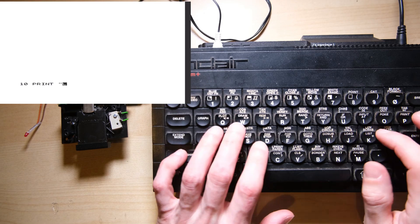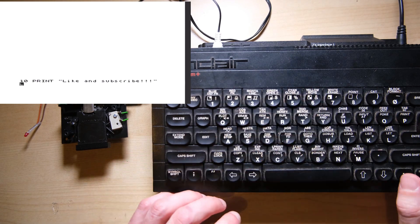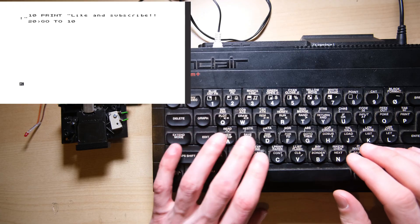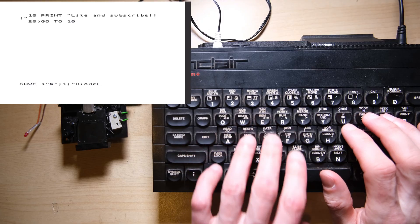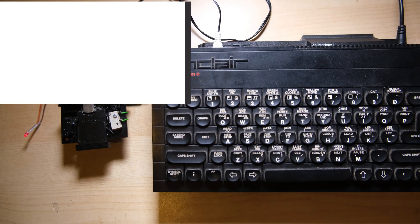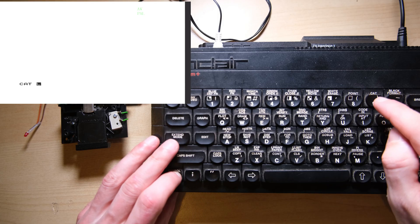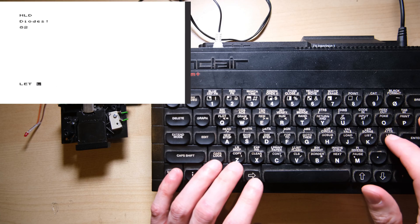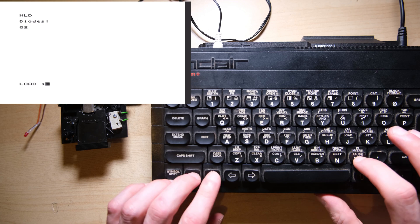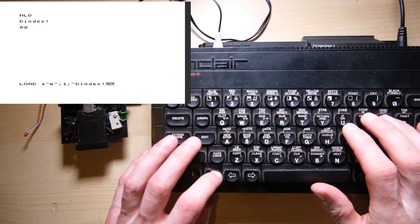Now let's write some code to try and save to the cartridge. I'm going to go for the classic: 10 PRINT, 20 GO TO 10. The save command looks a lot like the format command — you have to throw in this asterisk, M for Microdrive I guess, 1 for the first Microdrive, and then type in a name for your program. I'll call it Diodes. Hit return, the LED comes on, and it's saved. I've restarted the machine and I'm going to use the command CAT 1 to read the contents of the cartridge. The command returns the name of the cartridge — HLD — a list of the programs on the cartridge — there's our program Diodes — and the remaining storage capacity left on the cartridge: 82KB.